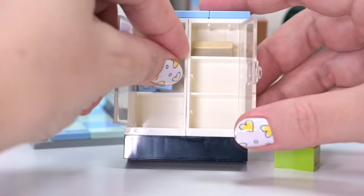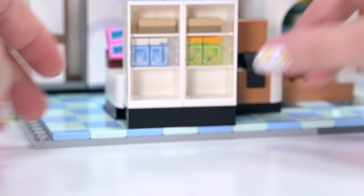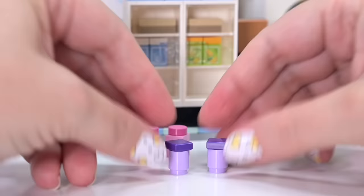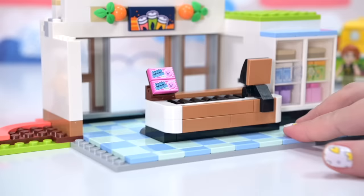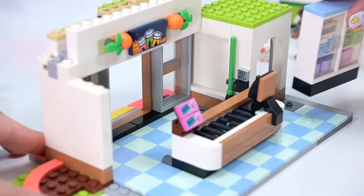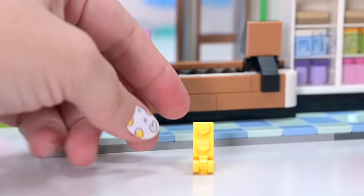And then a couple of milk bottles — they don't have the angled tops on them that we often see; we've got flat tops because the cheese slice bits wouldn't fit in there. On the bottom are just some random things without stickers or prints — some jars of pink and purple. Got the new broom end piece, which we've seen in the Harry Potter sets but not in the Friends set so far, on the wall for cleaning up spills, which is going to happen a lot if I'm in charge of the fridge.